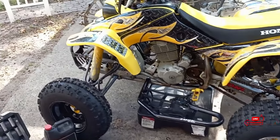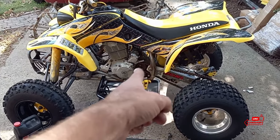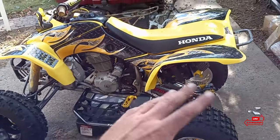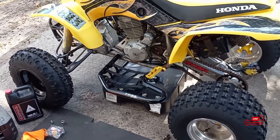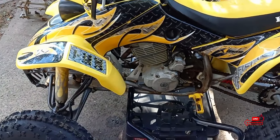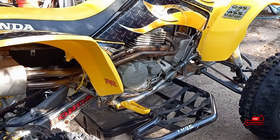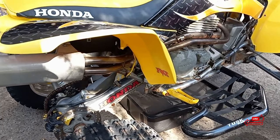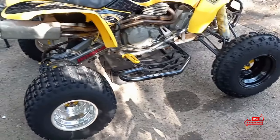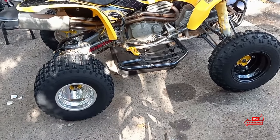Alright guys, here it is - 2000 Honda TRX 400 EX Big Bird Edition. It's got some aftermarket wheels, decent tires, and the OEM carburetor, which is very important to me when I'm buying one of these. I don't like when it has a bunch of Chinese stuff on it. For the most part it's pretty stock. It's got a graphics kit, brush guards, a full DMC exhaust - I want to say it's a DMC Alien. Wheels and tires are pretty nice, though not matching. I have another set of OEM wheels with good tires that we're going to swap onto here.